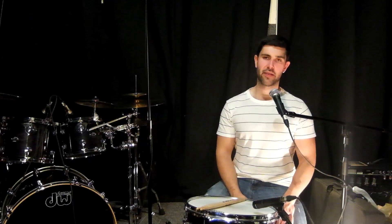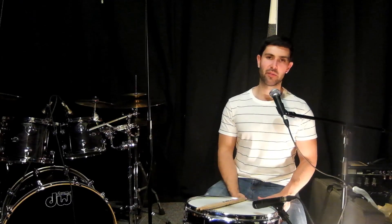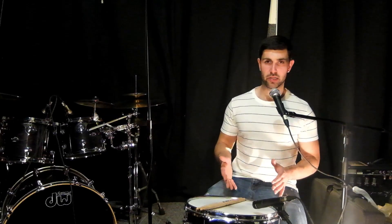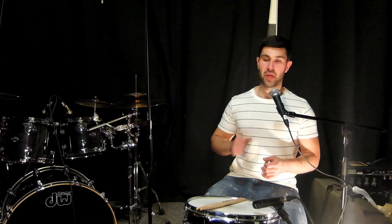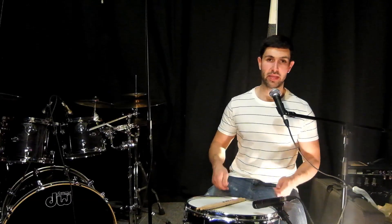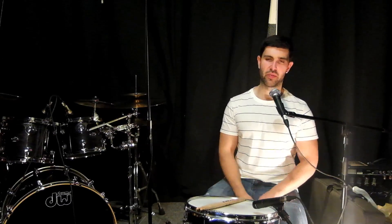Hey guys, Mike McLaren here. I'm really excited because I have a cool snare drum exercise that I want to share with you. A couple of weeks ago I was working through a snare drum etude and I came across this section, and I thought why couldn't this be a snare drum exercise — not only as a warm-up before practicing but also as a speed and endurance exercise on the snare drum or around the drum set. So this is what I came up with.